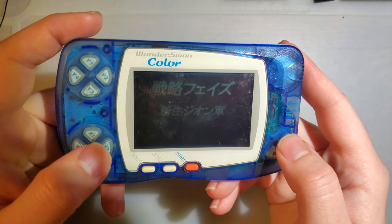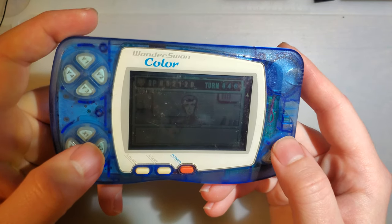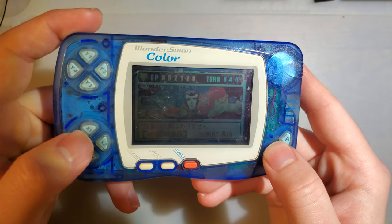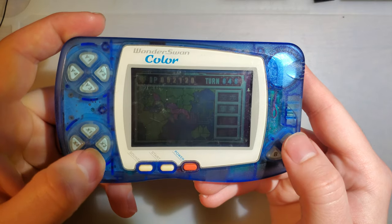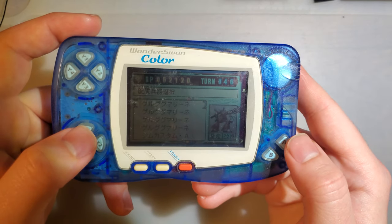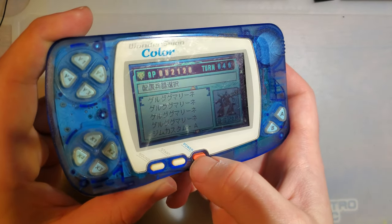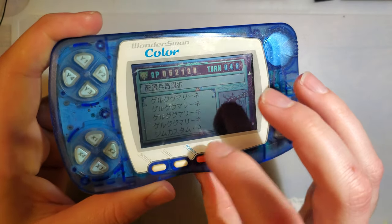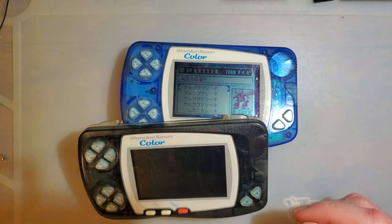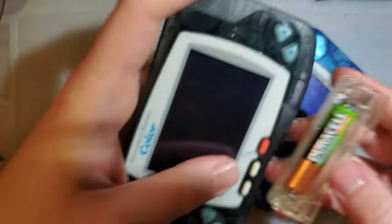I don't actually know what game this is because I've played all of 30 seconds to make sure it works and then done nothing else. Let's find out, shall we? Anyway, it's text-based, so that's super cool. I haven't actually gotten further than this because I don't know what any of these options are. This is not the only one I have, but this is not the one I'm going to be playing with for this video, because this one has a really peculiar problem in that I can't actually turn it off. The lot came with a second one.